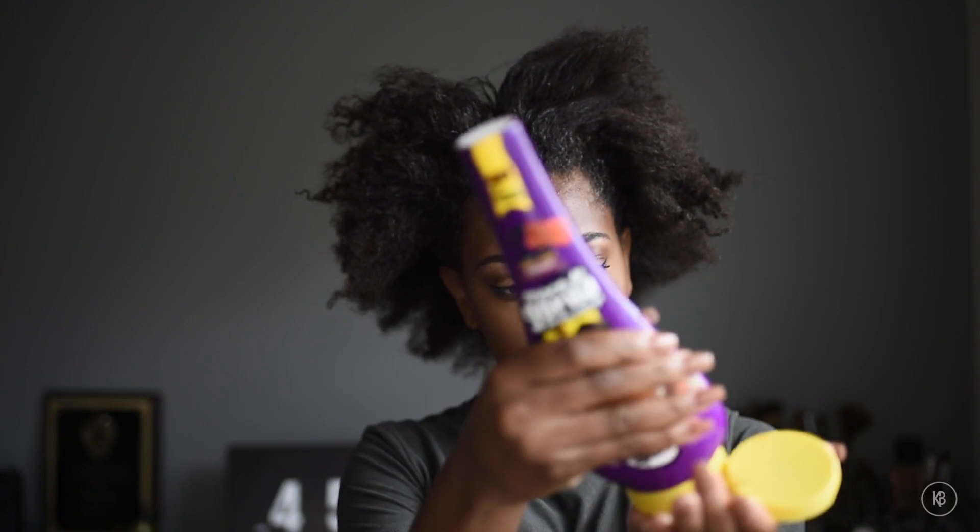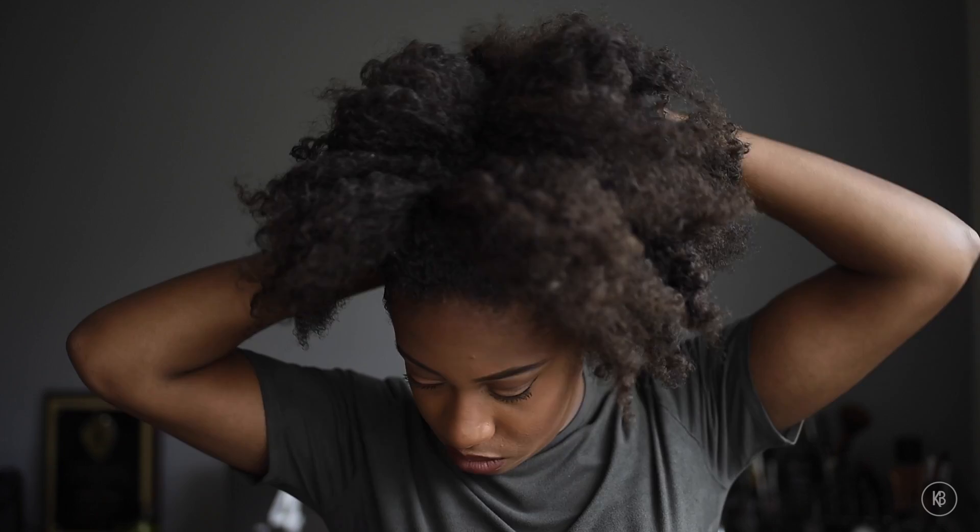On top of that, for even more hold, I'm adding this Gorilla Snot Gel. My girl Nia told me about this a few months back and I've been hooked — it really lays down your edges good.